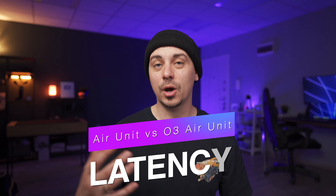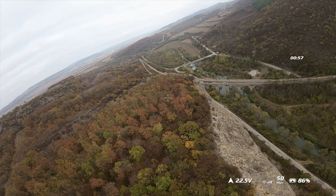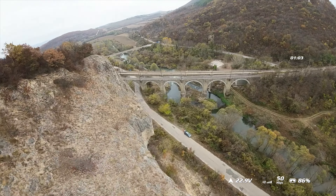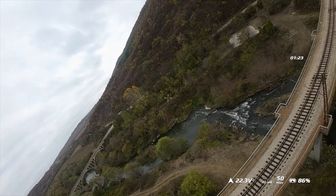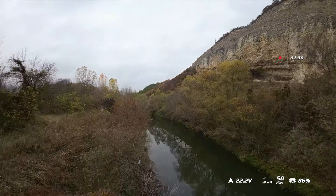With the 30 milliseconds of latency on the O3 Air Unit, I don't really feel like there is much of a difference unless you are a racer — you probably won't even notice that roughly five millisecond difference compared to the Vistas and old Air Units. It's not really a big deal, especially if you're focusing mostly on cinematic flying or even freestyle that isn't super close proximity. You probably won't even notice the difference.